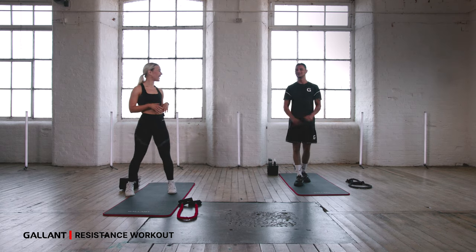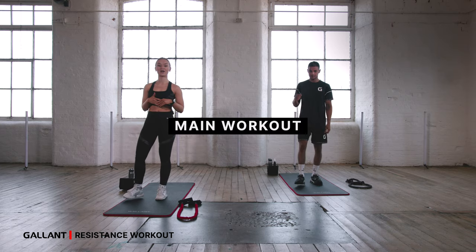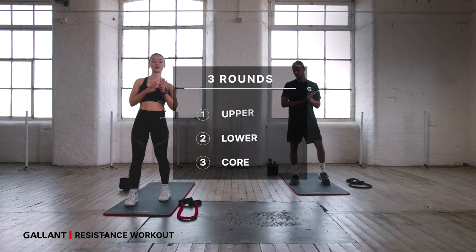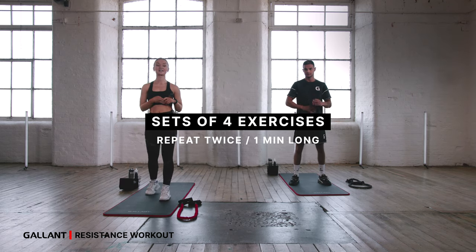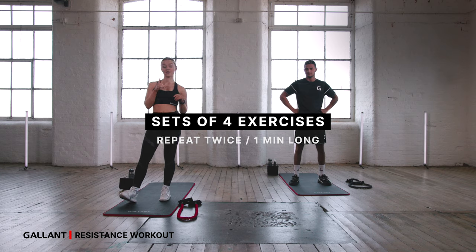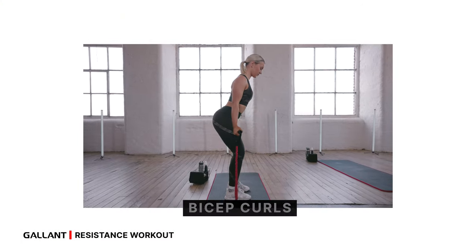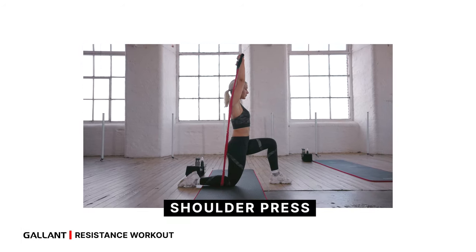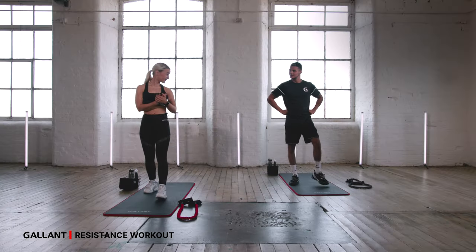So we're all nice and warm. Fantastic! All right, team — we're going to get into our main workout. We are going to take three rounds: upper, lower, and core. Each round consists of four exercises that we repeat twice, and they're all one minute long. In the first section — upper — we're going to take bicep curls, followed by rows to triceps, followed by a shoulder press into a lateral raise. All one minute each, repeated twice.